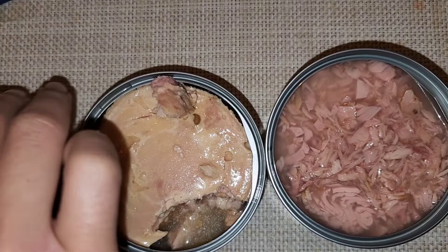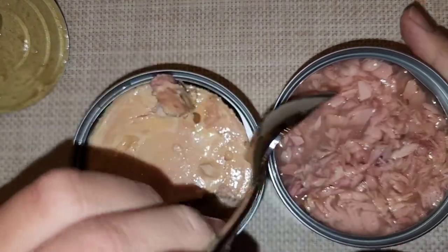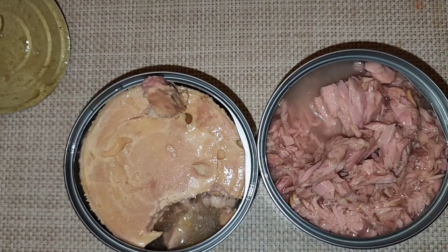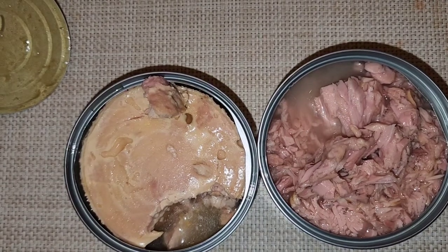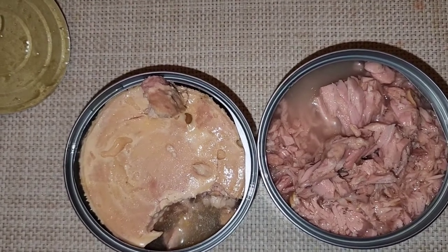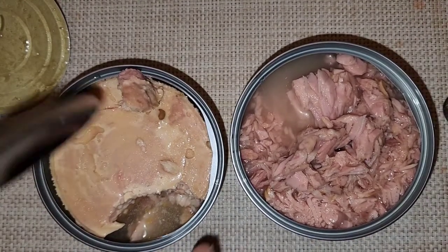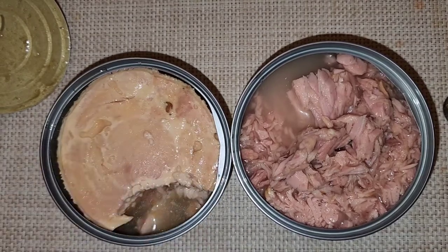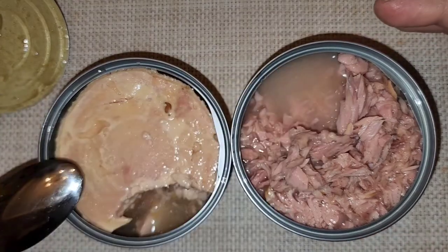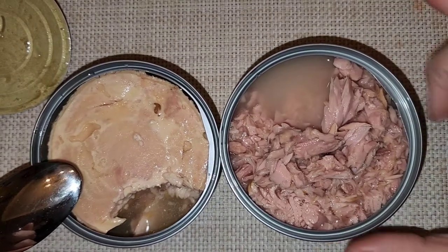Tasting the Wild Planet plain — it tastes like tuna, not very salty, like a tuna sandwich. Tasting the Chicken of the Sea — there are small chunks on top and bigger chunks on the bottom. In a blind taste test at the same mushiness, I probably wouldn't know the difference. Actually, the Wild Planet is noticeably less salty.